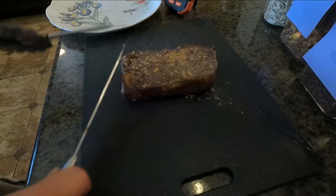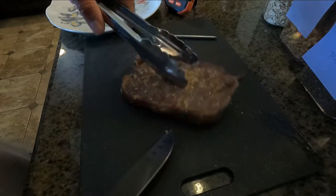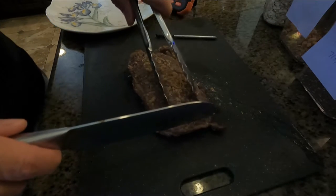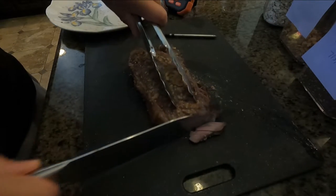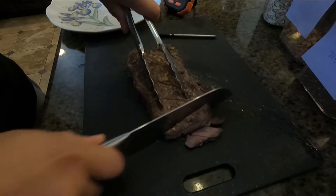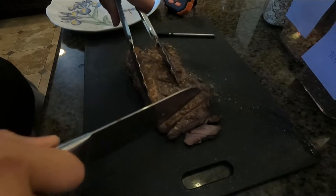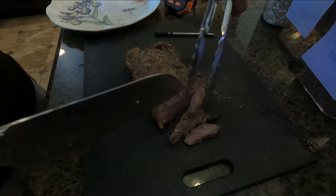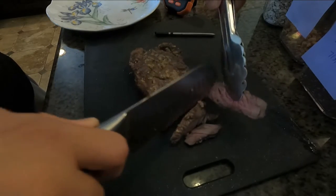We take out the probe — it's hot — and let it cool off. Then we cut it open for the first bite so you can see how it turned out. This is medium well. Beautiful color.